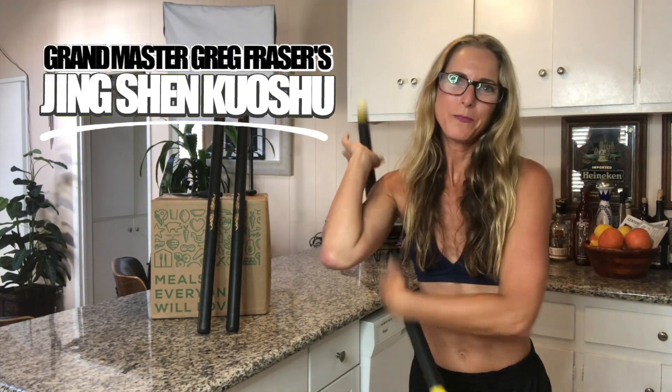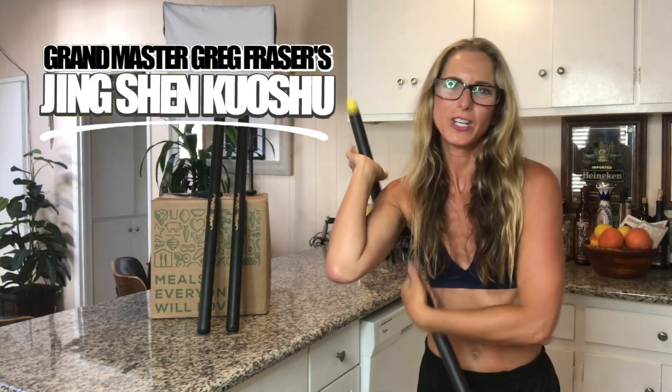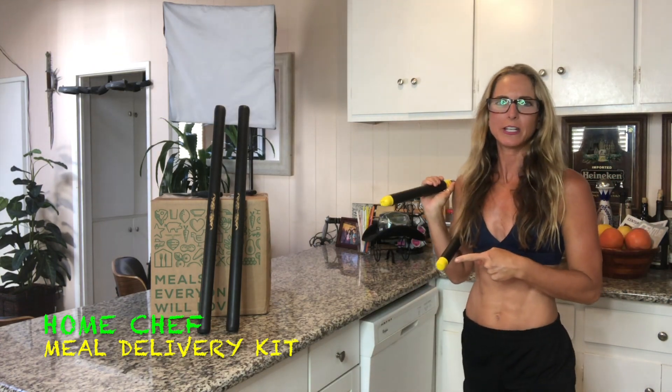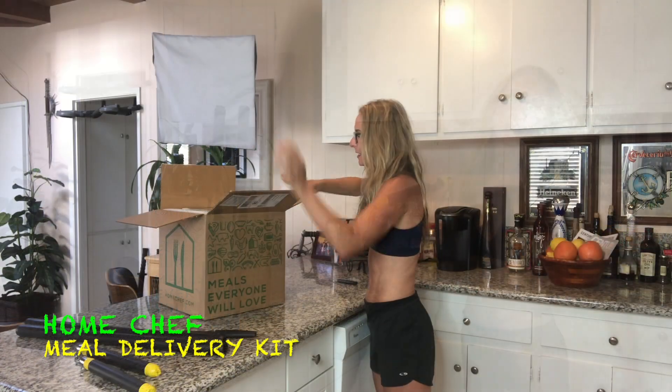Hey guys, what's up? Welcome back to my kitchen. My name is Amy Silberman and I'm with Jing Shen Kuoshu. This week we have the meal delivery kit from Home Chef. I'm excited.